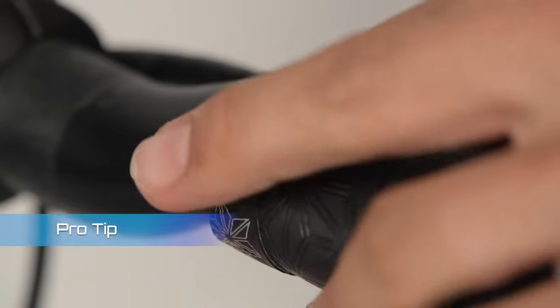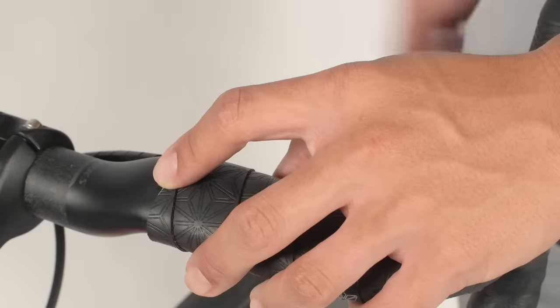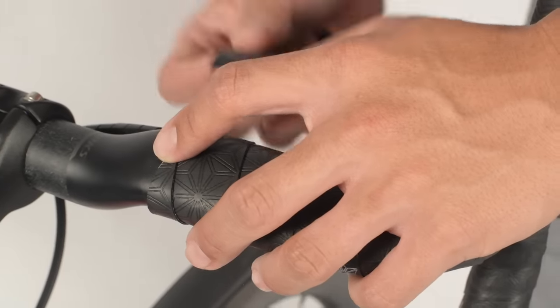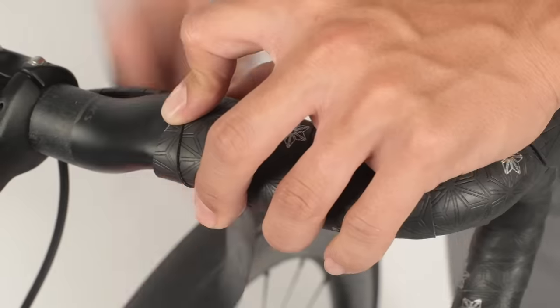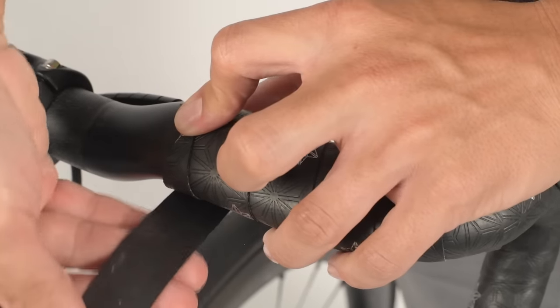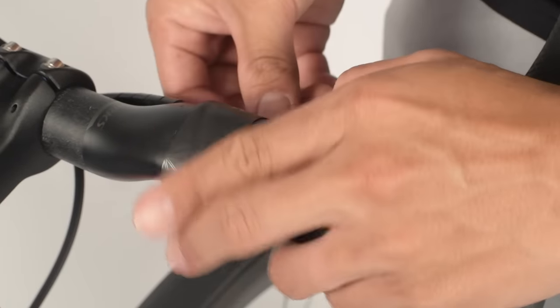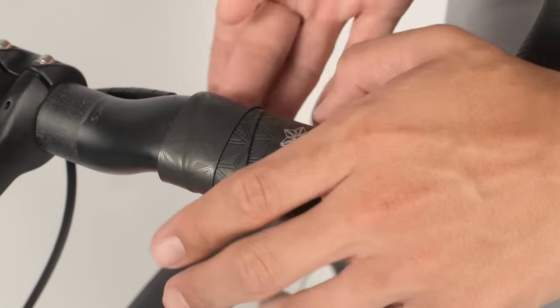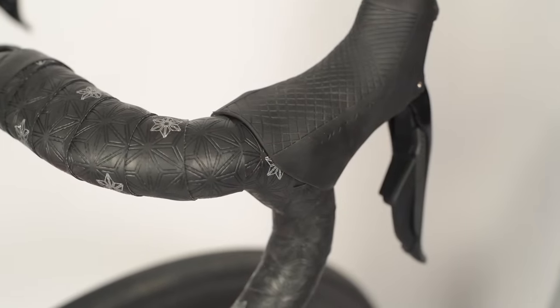We can now end with a nice clean finish. Let's use the Supacaz finishing tape provided in the box and apply it to the bar tape only. There we go — now we can roll the hoods back and we're all set. Hope that was helpful, thanks for watching. For more videos, check out Supacaz and subscribe. We'll see you later.